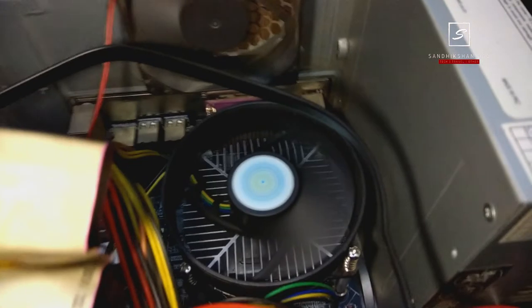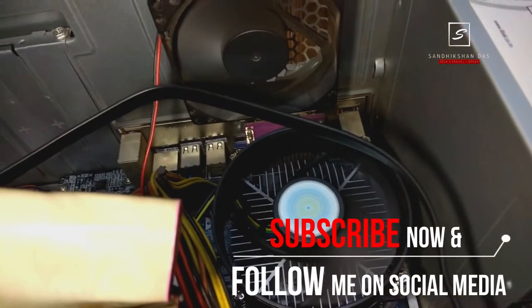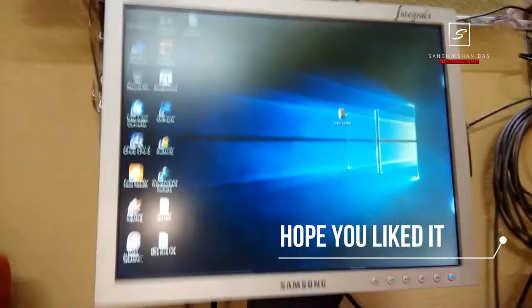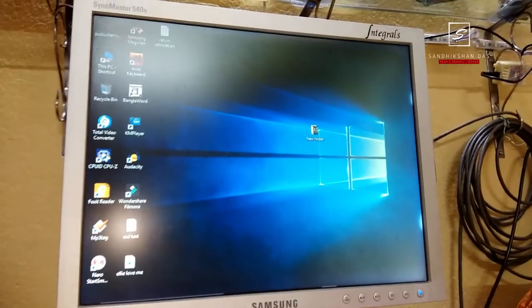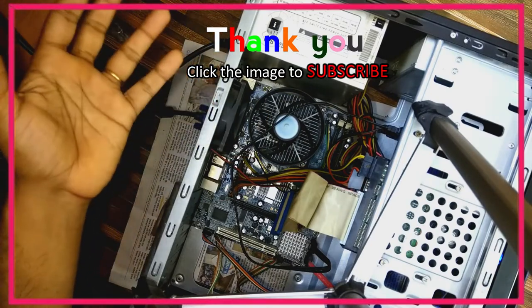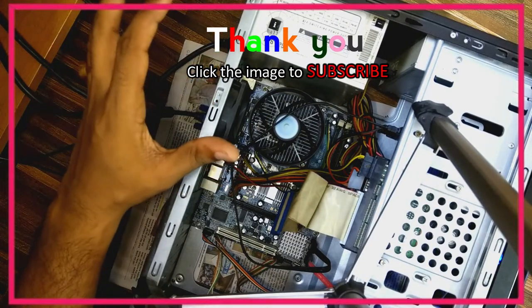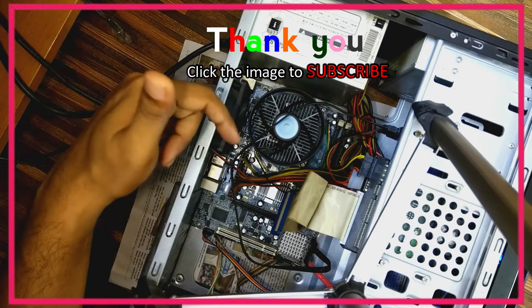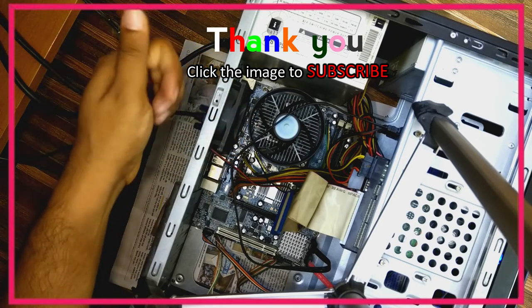So it was very easy to install a CPU cooler fan, and that was all about this video. You can buy any CPU cooler fan from the link below to help my channel. Like, share, and comment below if you have any query or suggestion regarding this video. Make sure to subscribe to my channel and follow me on social media — links are in the description below.